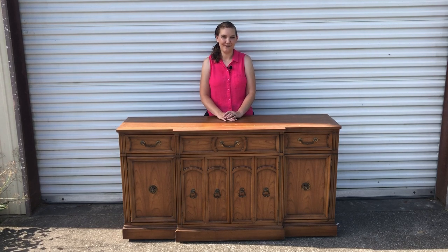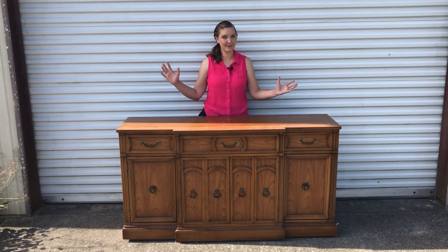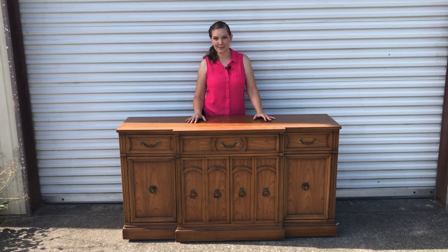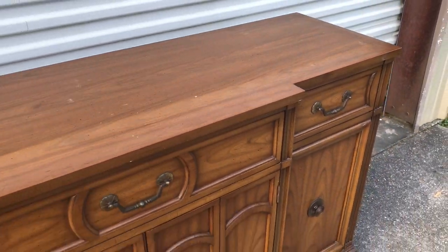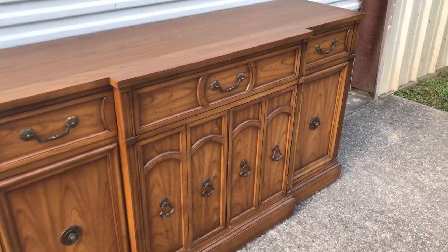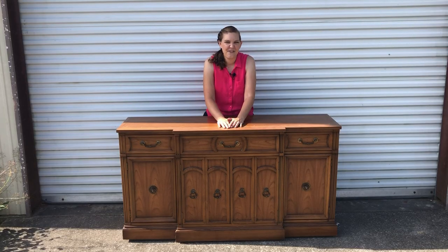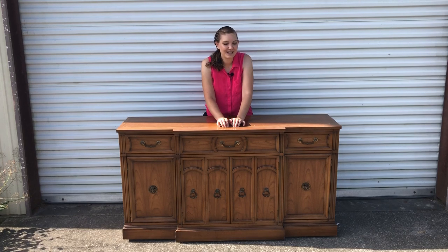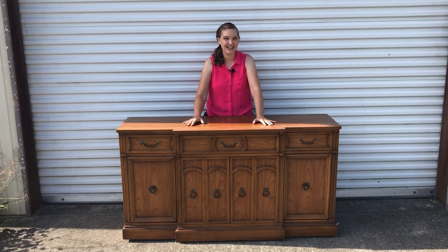Hey everybody, I'm Sarah with Our Furniture Flipping Adventure. Welcome back to another video. Today I have the bottom part of a hutch that I've decided to split into two and do separately, so we're gonna start with the bottom today. This piece has a laminate-like top and some scratches and dings, but we're gonna be giving it a makeover. If you don't like gold, you should probably click away now, because I'm pretty sure this is gonna have some pretty fantastic gold details by the time we're done.